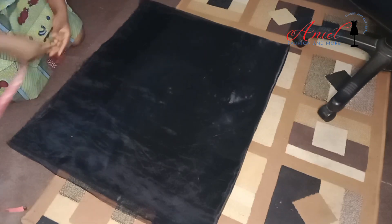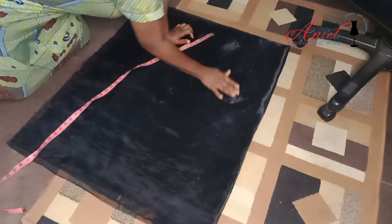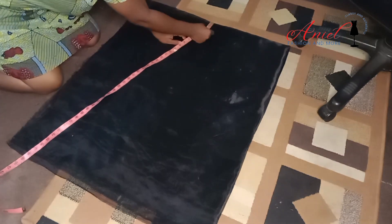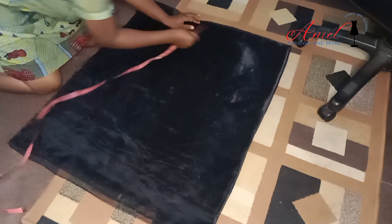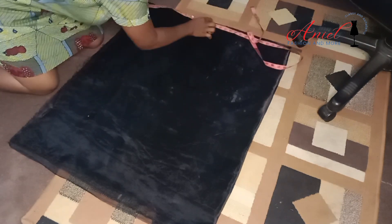Welcome back to my YouTube channel. To make a flounce, especially when you are trying to cut it with a lining, it is advisable that you fold the lining and the fabric together. So if you are going to cut a flounce that you are going to line — the one where you are not going to overlock the tip, depending on what you are trying to achieve — it's advisable you fold them together.